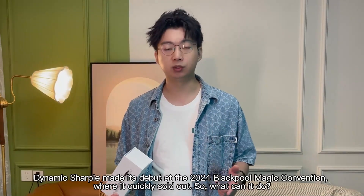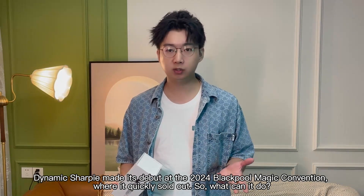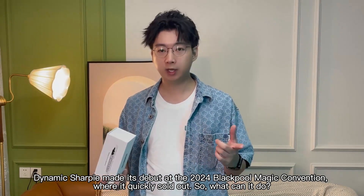Dynamic Sharpie made its debut at the 2024 Black Power Magic convention, where it quickly stood out. So, what can it do?